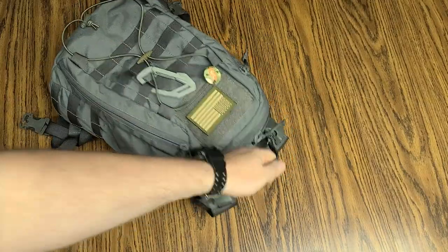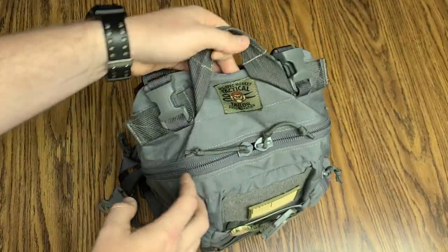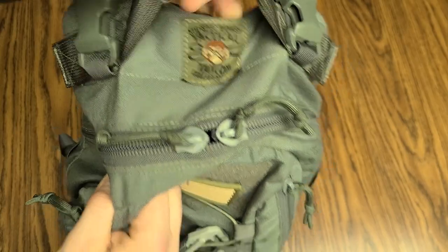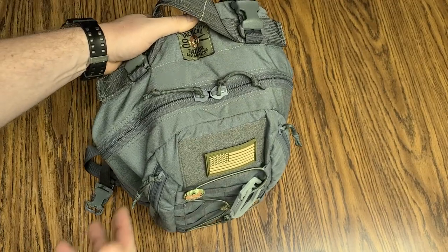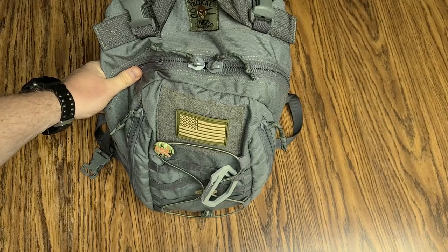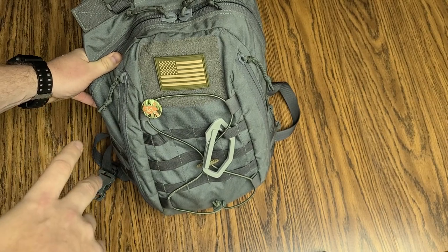Mil-Spec Monkey Adapt Pack — it's part of the Tactical Tailor/Mil-Spec Monkey collaboration. That's the bag. Excellent bag. Has held up for many, many years for me. I like it a lot. I like the gray color. Everybody is rocking the gray stuff now — I liked it back in the day before it was cool. But it is a good looking pack.